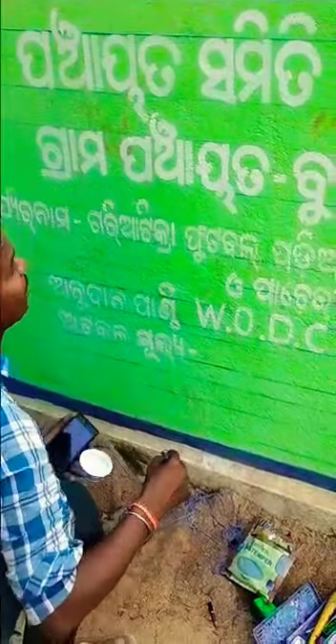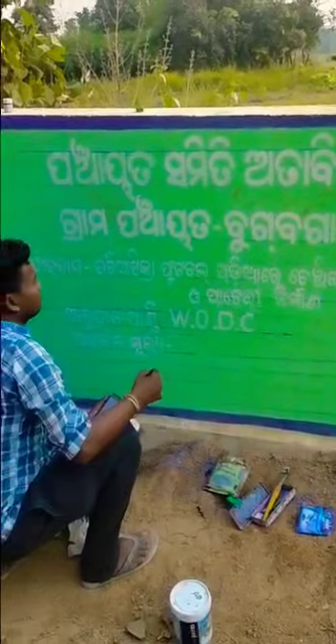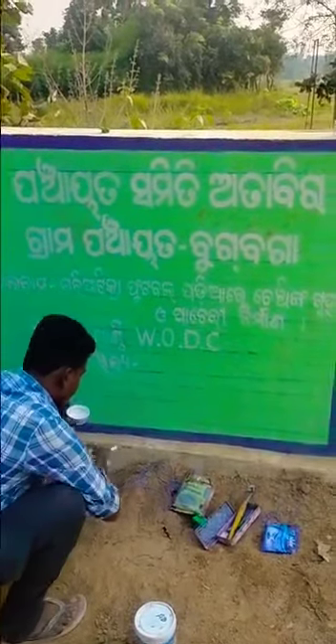This video is made by this program. This video is from us.